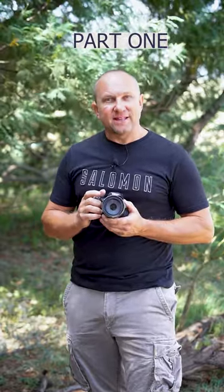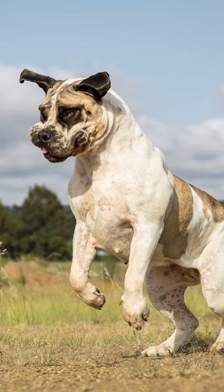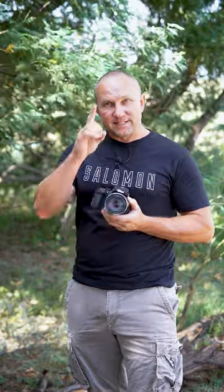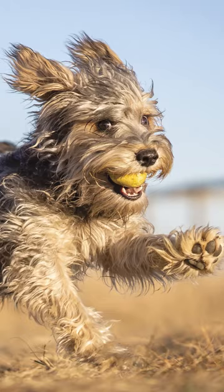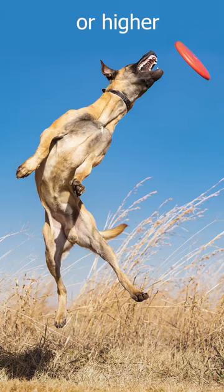Have you ever tried taking great action shots of your dogs using ordinary camera equipment? Step 1: Choose a time of day when the sun is not too high and not too low in the sky, so as to provide great quality of light. This will enable you to raise your shutter speed to 1/1250th of a second in order to freeze the action.